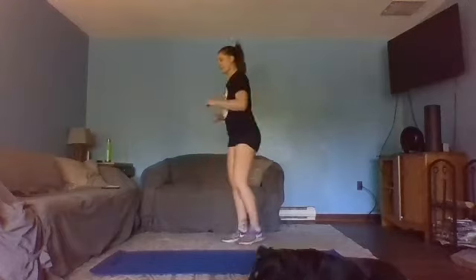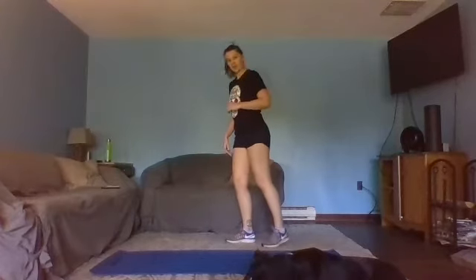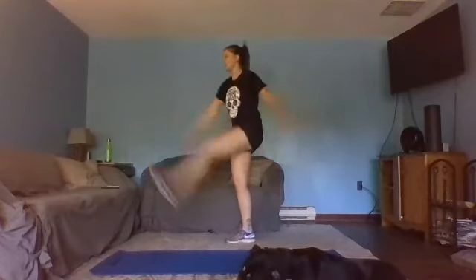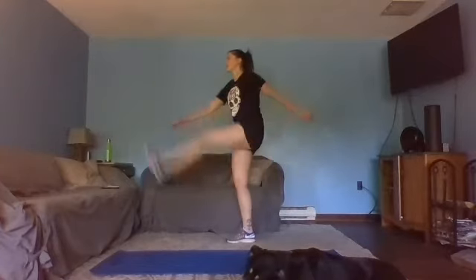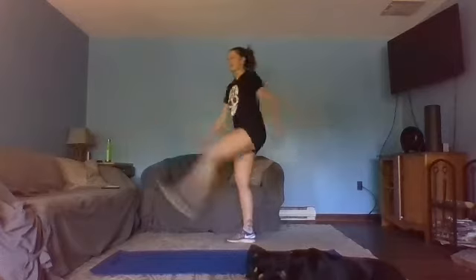Let's start with one leg softly bent — little kick back, big kick forward — standing tall, waking up that hamstring and quad, maybe getting a little balance practice.